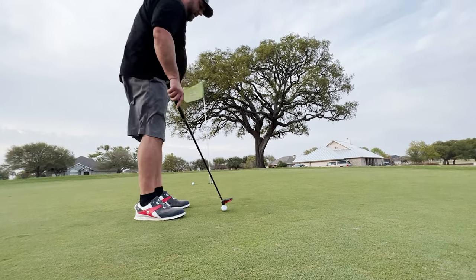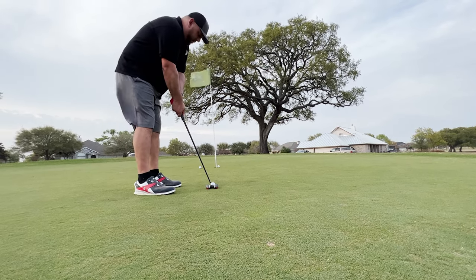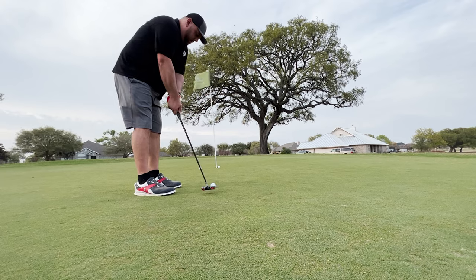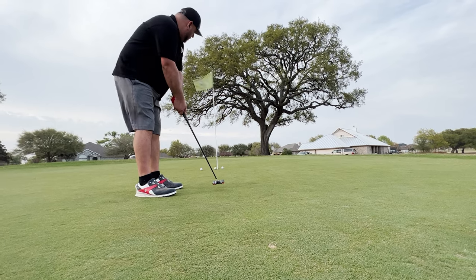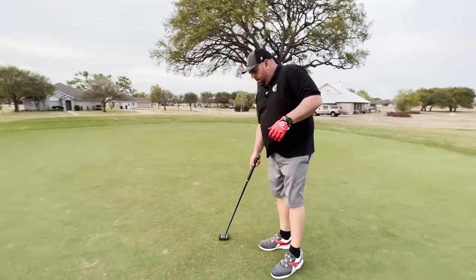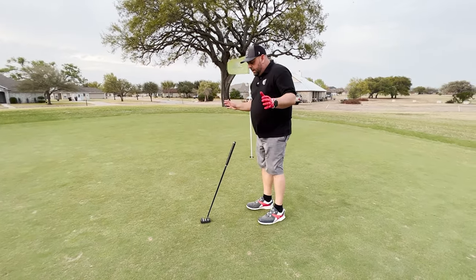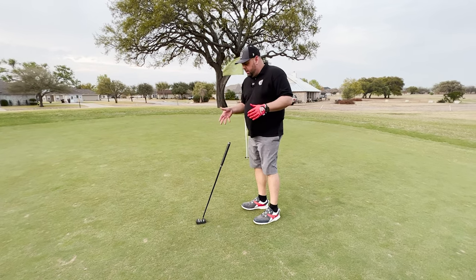Again, speed — something I got to work on. Overall, good feel to it. Good balance, good weight. It's adjustable. And if it's not super, super windy, you can let it go, let it do its thing — get behind it, line up the putt.